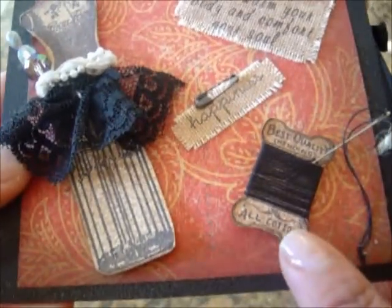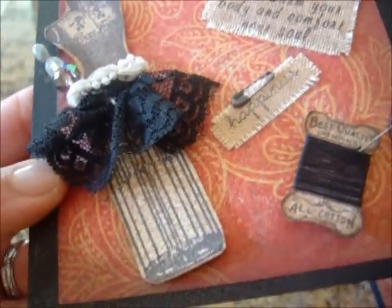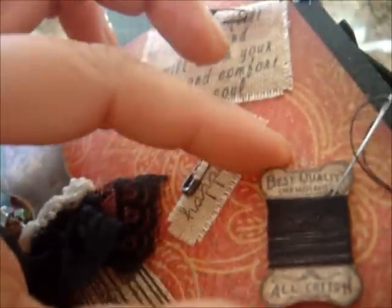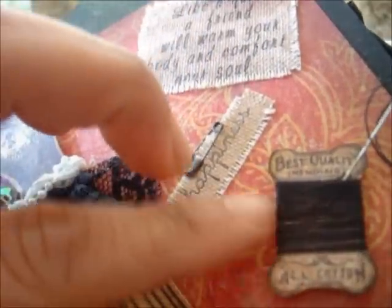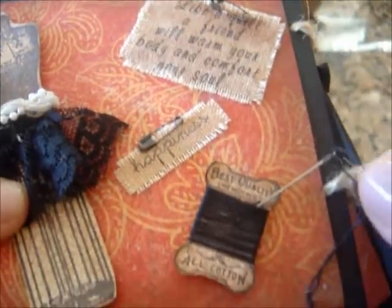I think this is from the Material Girl stamp set. It comes with this little carton to put thread over. So I went ahead and threaded it up, added a cute little needle in here and some thread, with the thread coming around on this side.